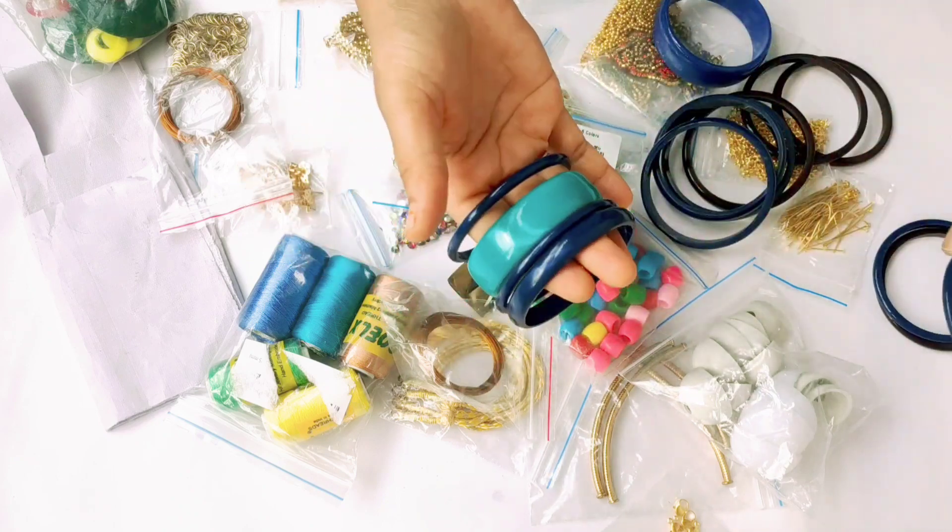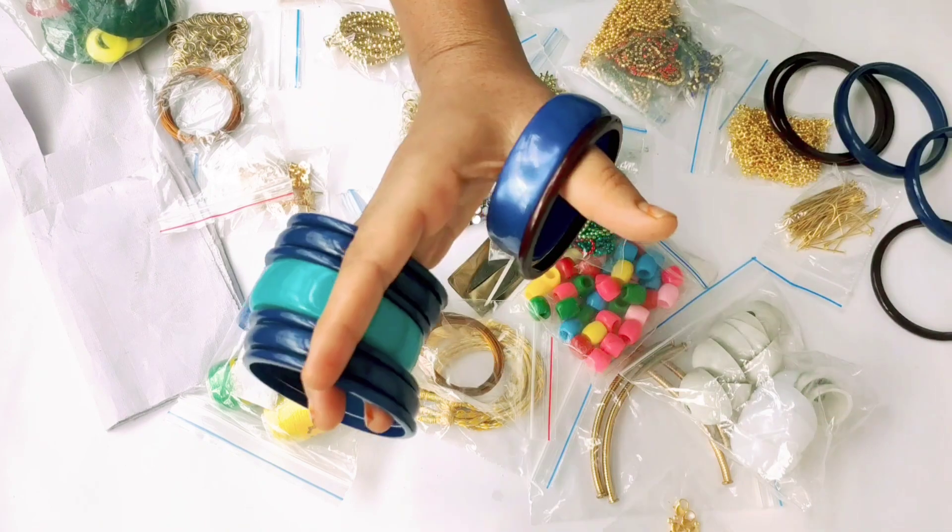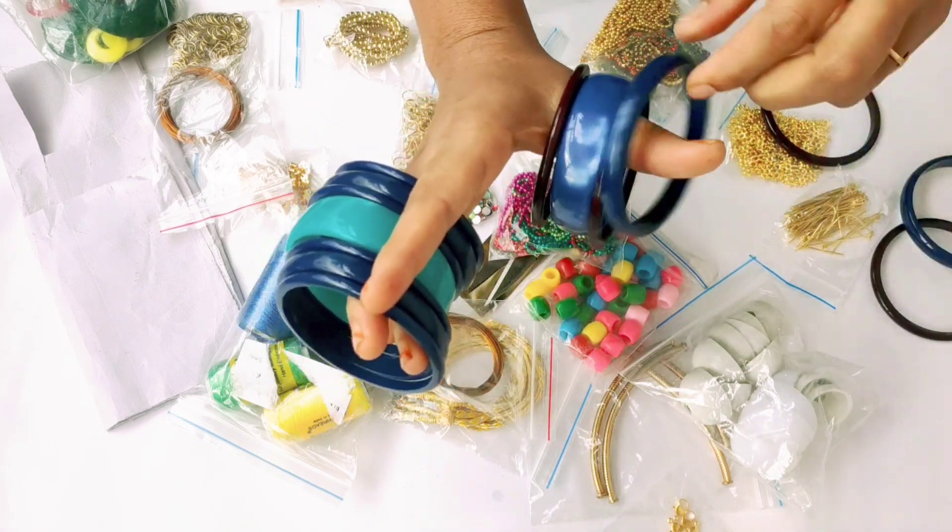Now, we will set it up. This is 2 sides, 2 hands.